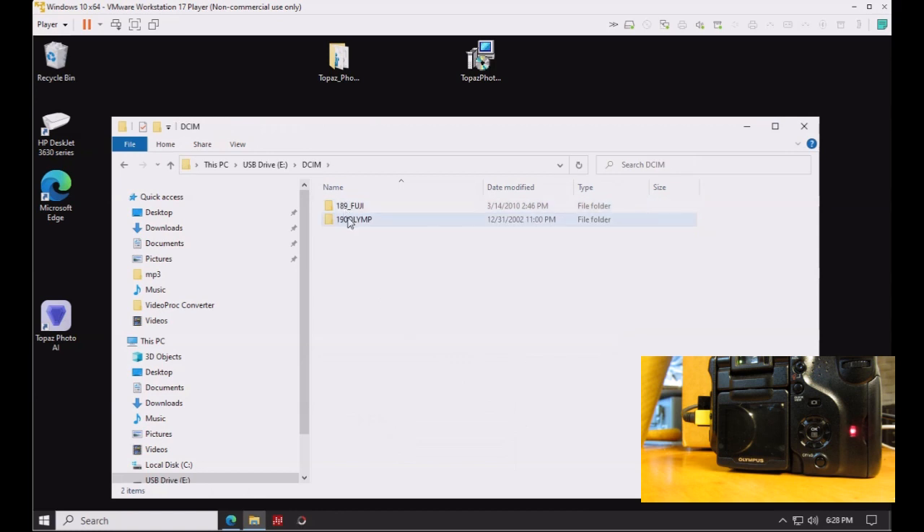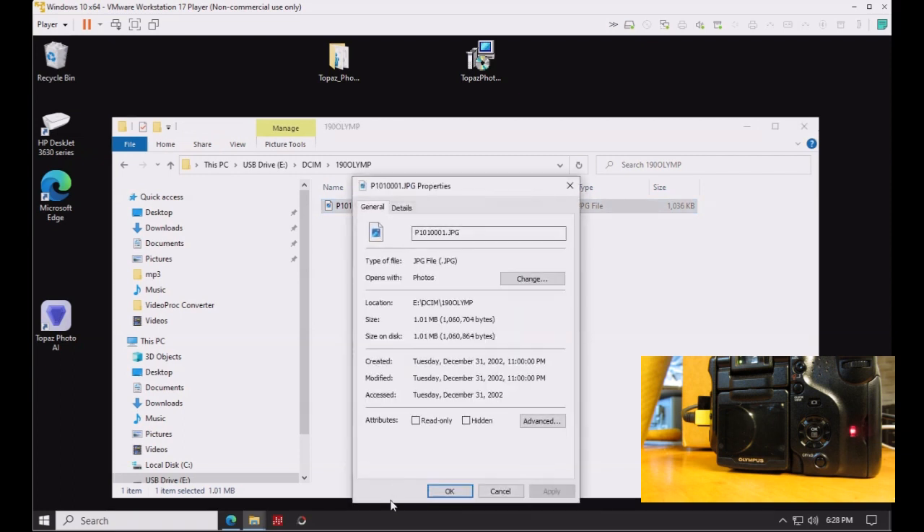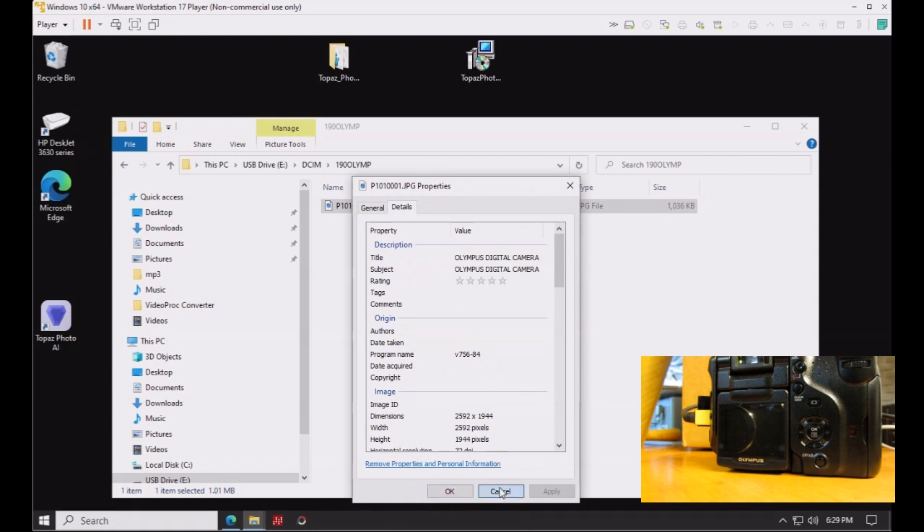Open the DCIM folder, then go into the Olympus folder and right-click on the sample photo you just took. Choose Properties, then go to the Details tab. In the middle you'll see 'Version,' and the value of 84 confirms that this is the latest known firmware version for this camera.